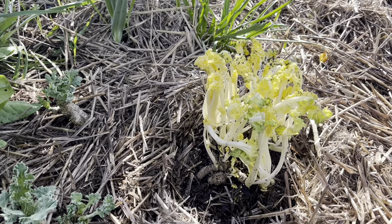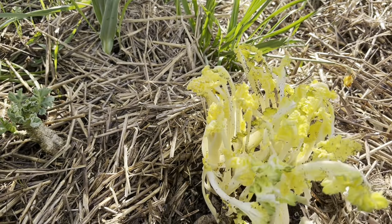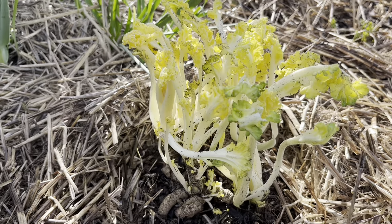There it is! It's a bit of a dirty mess, looking a little flotsam and jetsam there, but there you go — blanched sea kale.